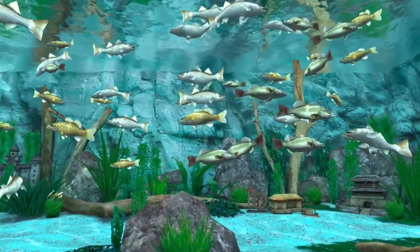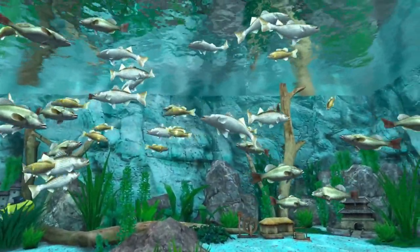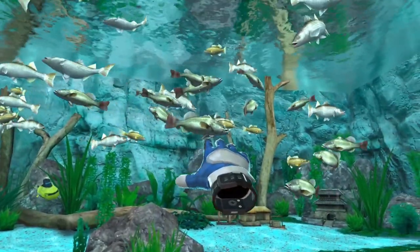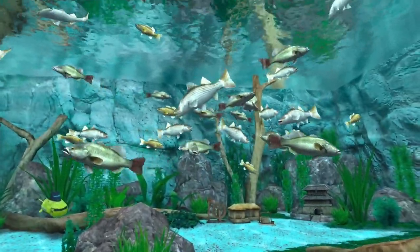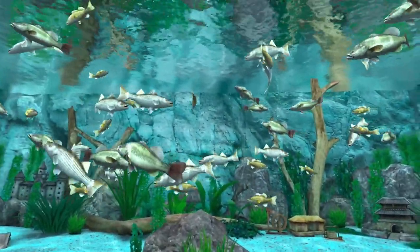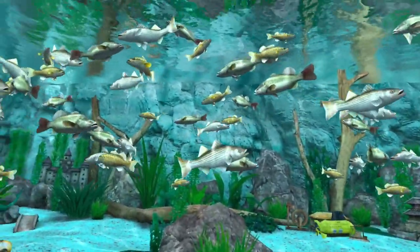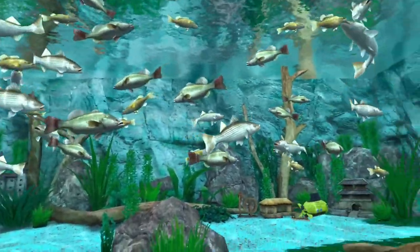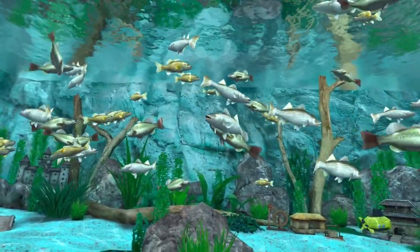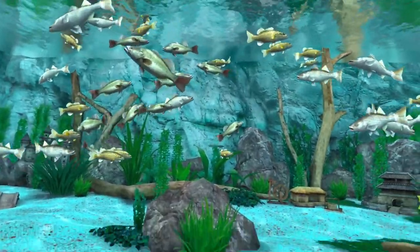Hello fishing friends, and if you're new here, welcome. In today's video we're going to catch some freshwater bass. I'm going to start off by showing you how to catch the largemouth bass and show you how to catch it in both South Korea and the US West DLC. Then we're going to catch the striped bass, and last we're going to catch the smallmouth bass. Let's get started.